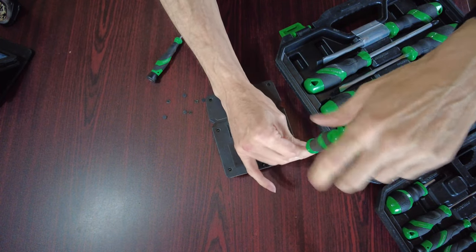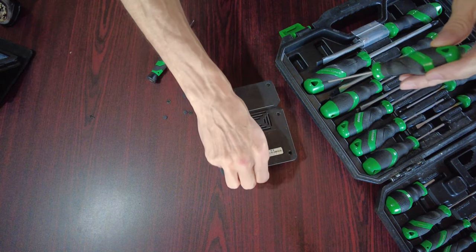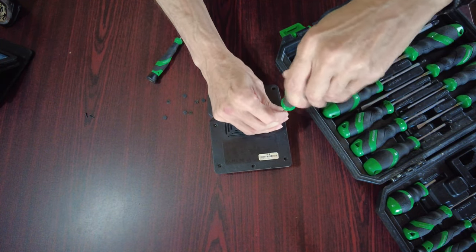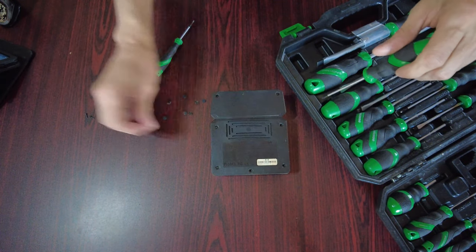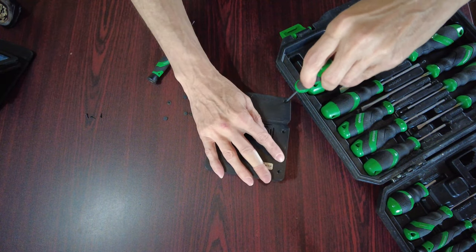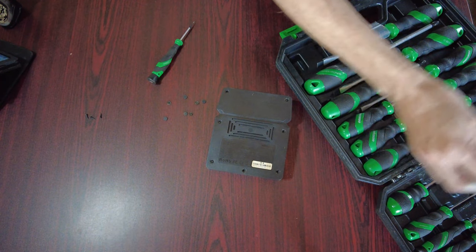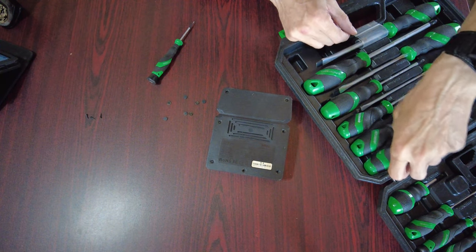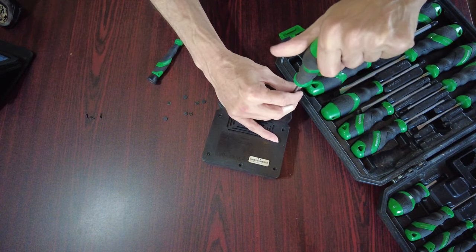We'll just pop these open. I've had this apart before — I know I cleaned it up and cleaned the contacts good because I could tell they weren't making good contact with the battery. So I just went through batteries recently to top them off.